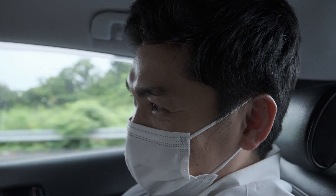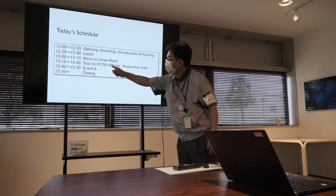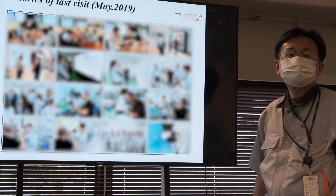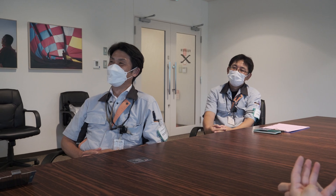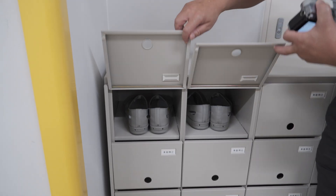There's hardly any traffic, which means more time for food. Once at the factory, I was welcomed by the Fujifilm team in a warm and friendly way, as always. The schedule for today's visit was presented and kept precisely, almost to the minute.